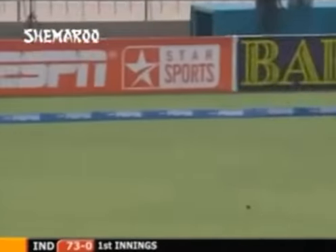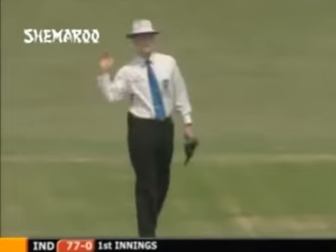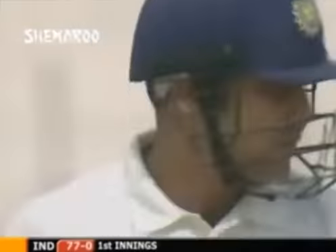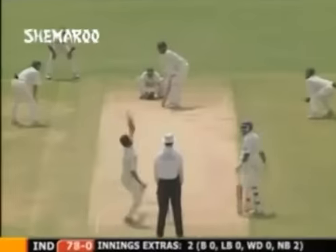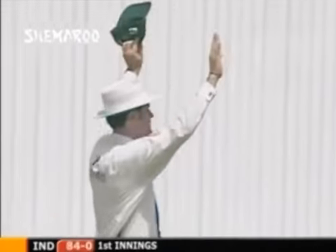Good shot, nice shot. Saqlain Mushtaq was probably looking for the ball to spin back into Virender Sehwag - it did not, and he's very good with these shots. That's gone over the top - brilliant shot! Six! Tremendous timing, tremendous strike.